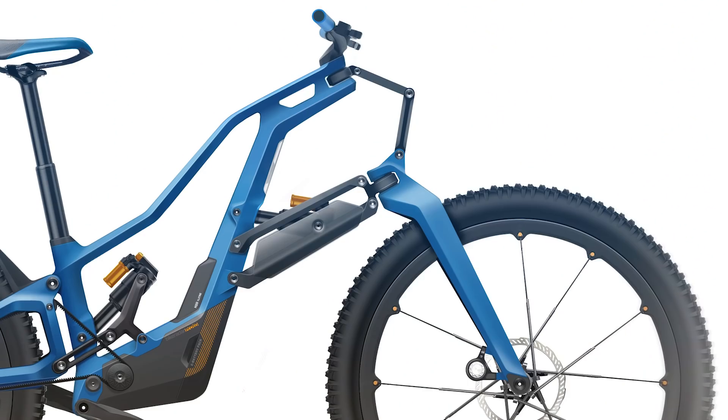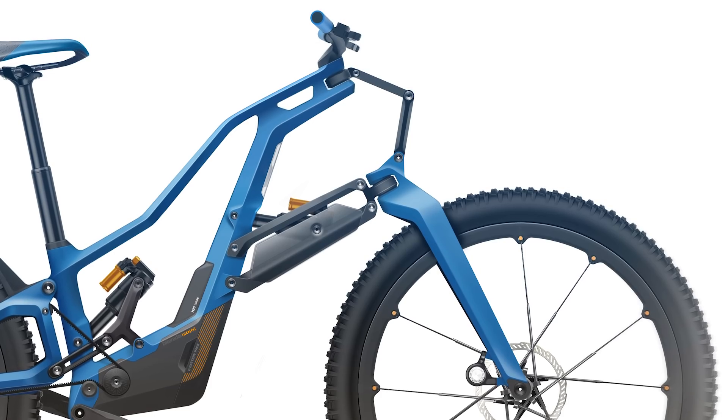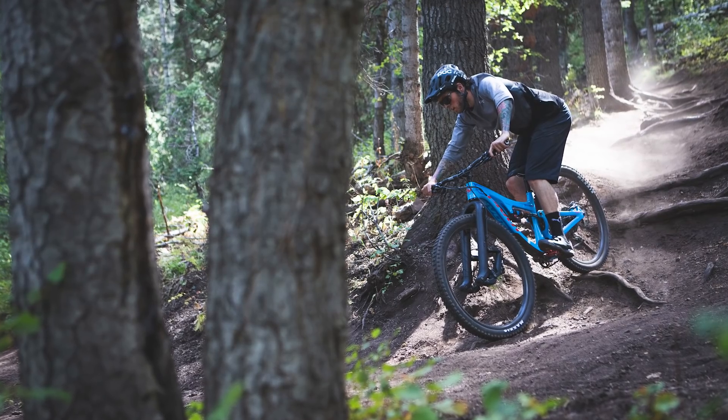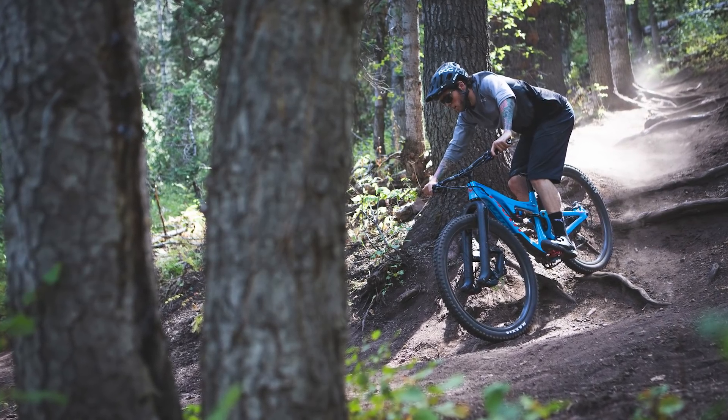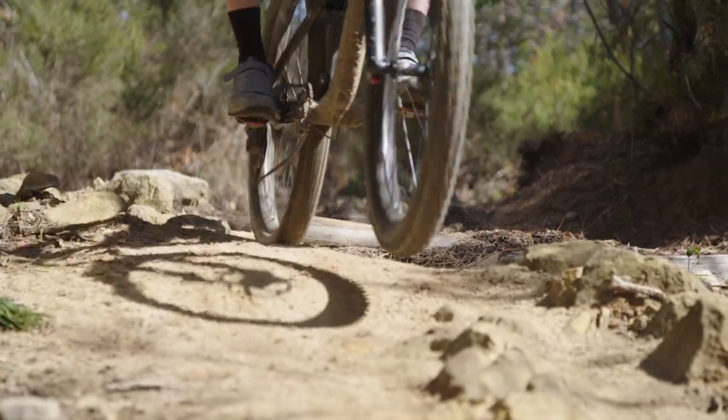In the case of the Structure fork, that's because the head angle actually slackens relative to the mainframe as the fork compresses. And in the case of the Trust Performance, the fork offset actually gets shorter as the fork compresses. In both cases, that's to maintain a similar amount of trail, even when the bike pitches forwards due to braking or hitting a bump.